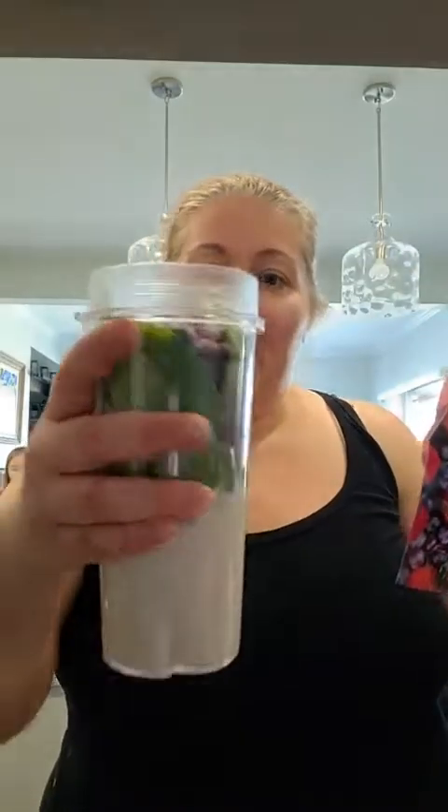Then I'm going to add some berry medley. Fun fact: it's way less expensive to buy mixed berries frozen, and then you don't have to add ice, so it won't water down your drink. I like to add the mixed berries and pop everything into a little blender — I have a Ninja, one of those nice personal-size ones — and power it on.